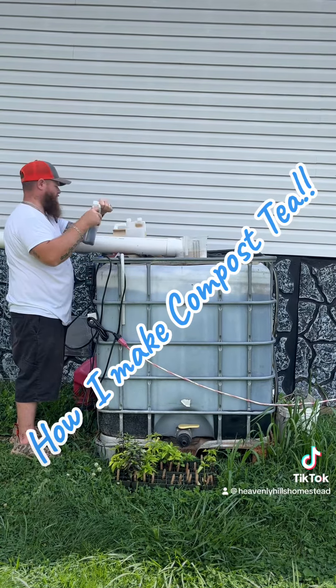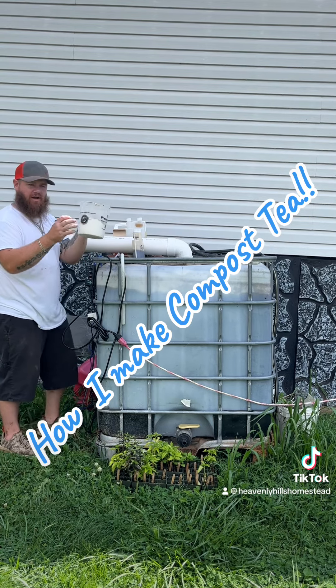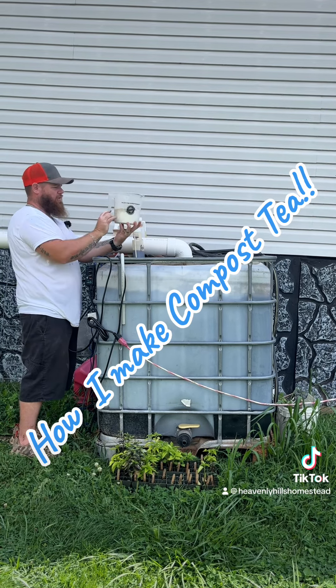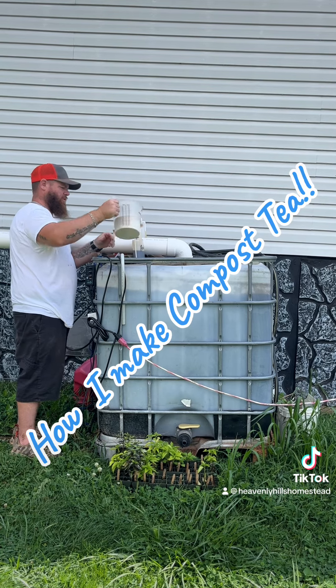That's all we put in there. Now here is Extreme Gardening azos and mycos wettable powder, and it is a total of 36 ounces between the two of them.